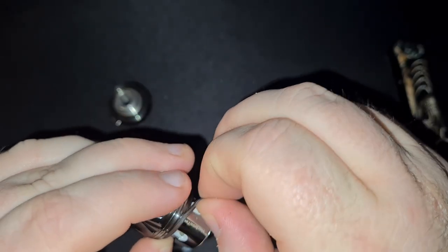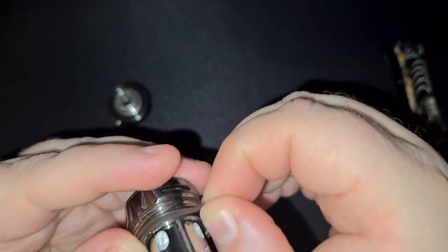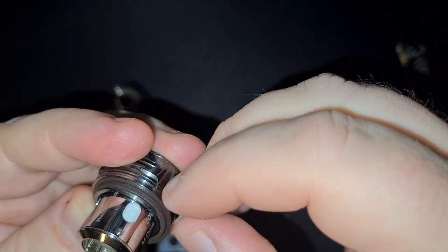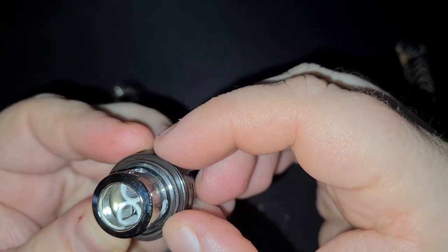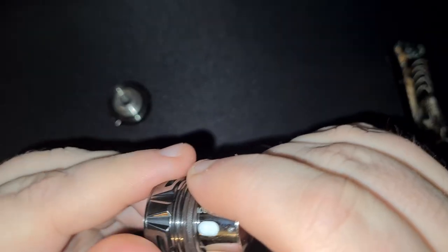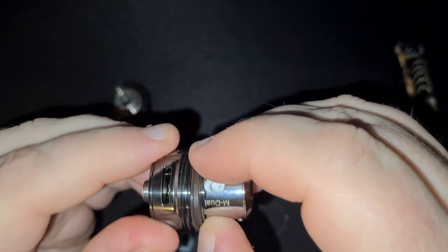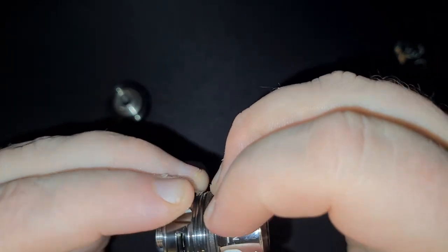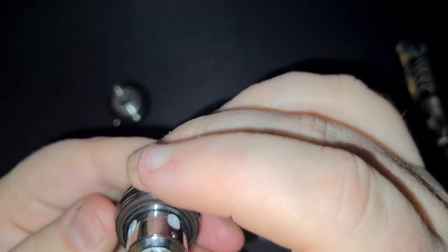Now the base one you'll see is slightly different — it's got two lips. Just make sure you put them on the right way, otherwise you're not going to create a vacuum and you're going to end up pissing all your juice down your mod. Once it's in, just make sure that it's seated properly by taking your nail or your finger and just giving a bit of pressure on there. It pops out there — just make sure that it's in that recess before installing your glass.